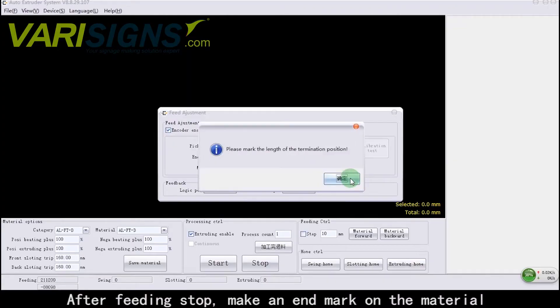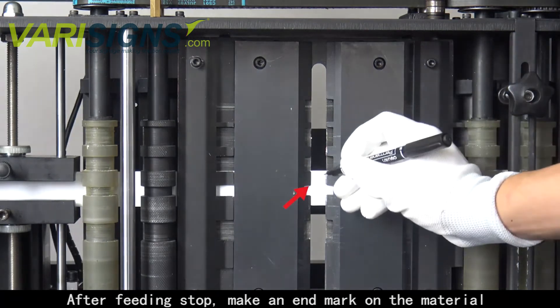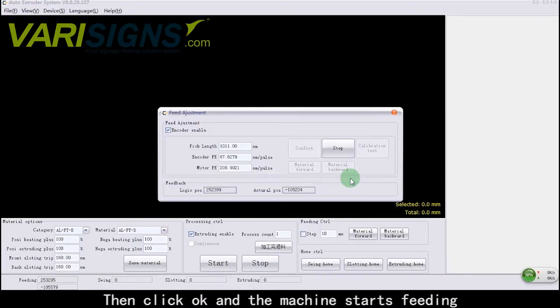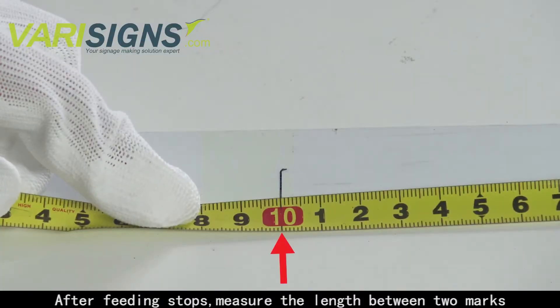After feeding stops, make an end mark on the material. Then click OK and the machine starts feeding again. After feeding stops, measure the length between the two marks.